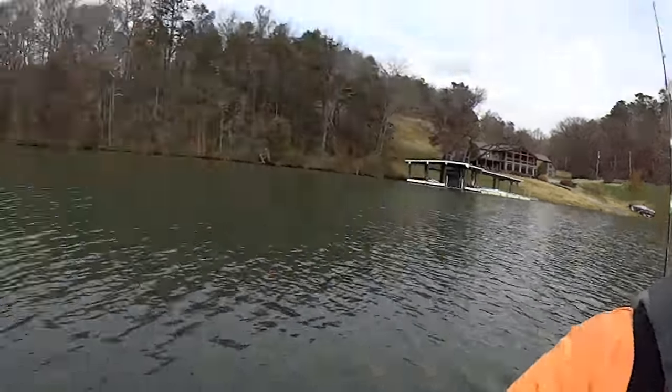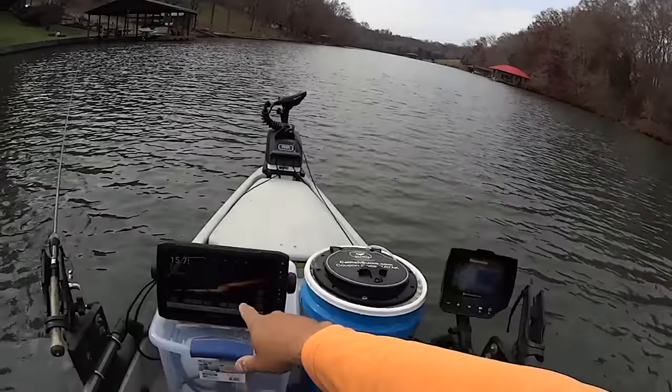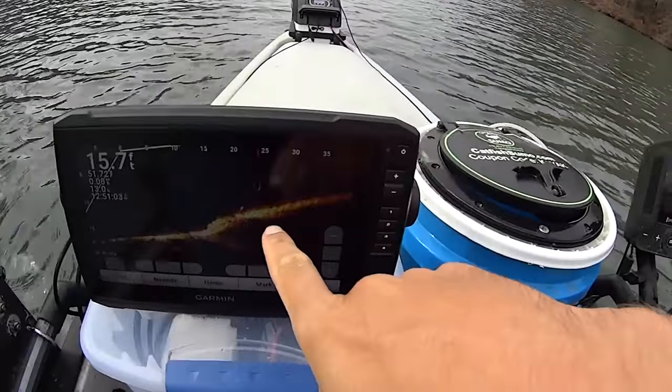Alright guys, I've made my way back in a creek. I started up here on this side, worked my way down by these docks. I've just been using the live scope here, looking around. Normally if I was out here fishing I would be making cast after cast after cast all the way down through here, but today I'm not doing that — I'm saving myself some time just using the live scope.